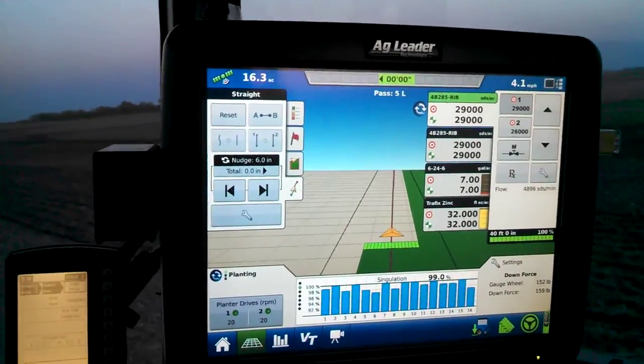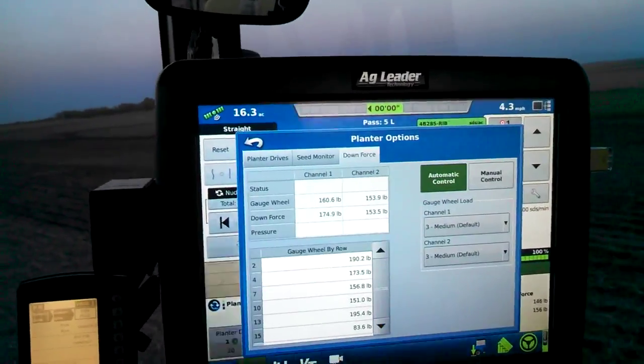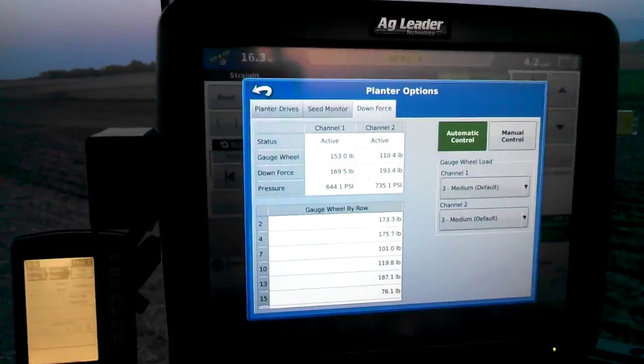We are running the Ag Leader 2-channel downforce here. Click on there, we can see a little bit more of what's going on with it.